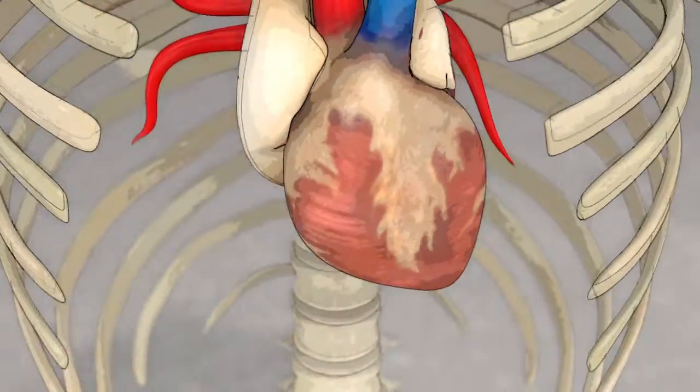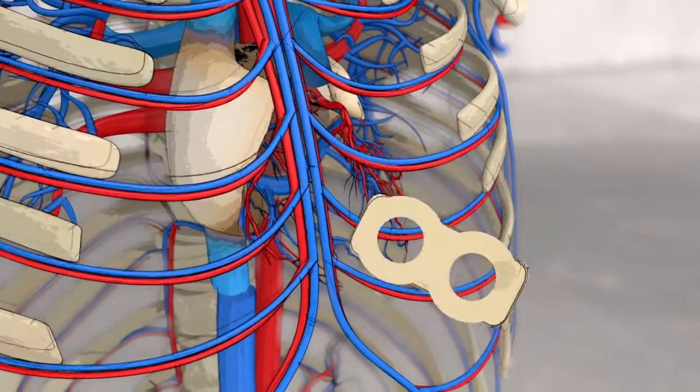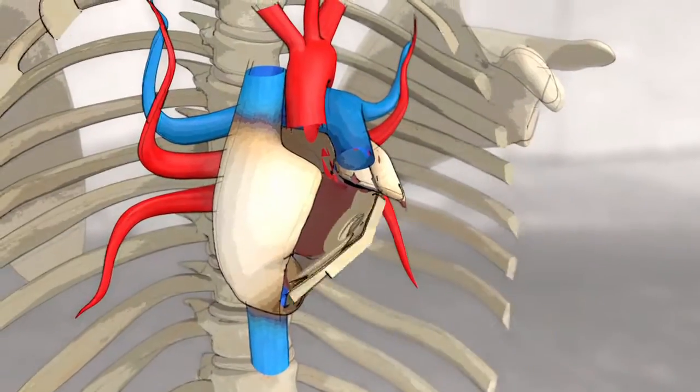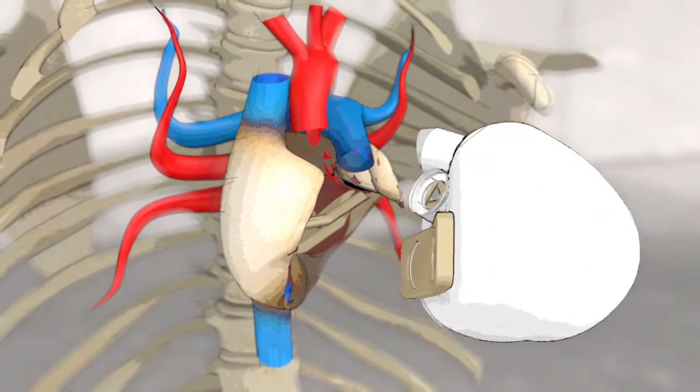Implanting an artificial heart involves cutting the failing heart under the auricles to ensure blood flow to the organs. A biocompatible interface is sutured to the auricles. The device, comprising two ventricular cavities and four valves,